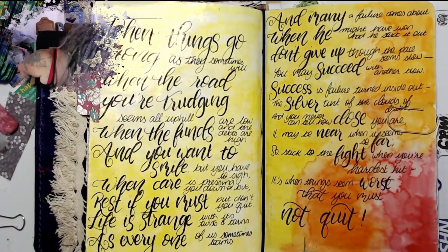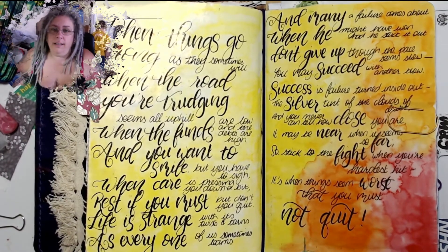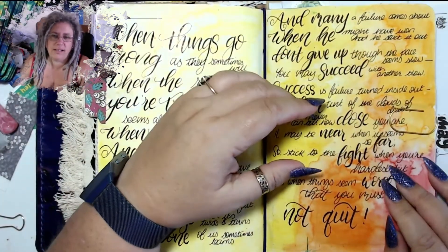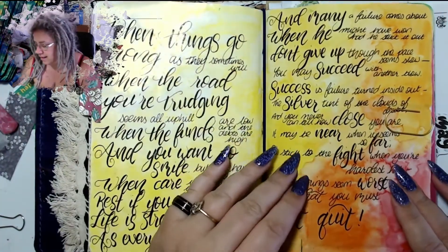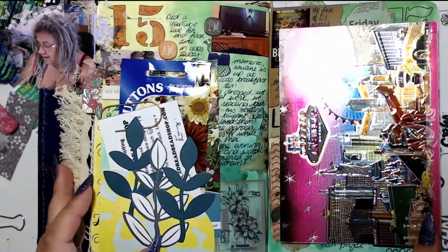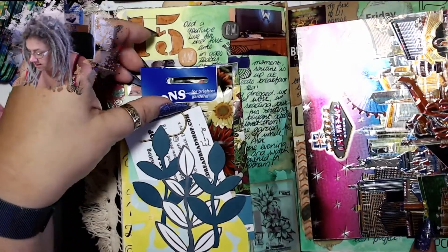I wanted to have a play — you know when you see people do this and it's all letters and it looks great? I just can't do that. I was going to do it and I just couldn't fit it all in.